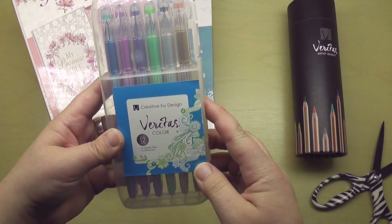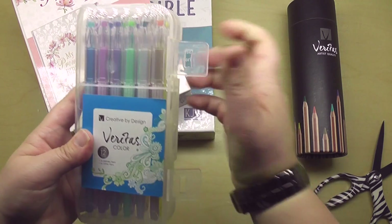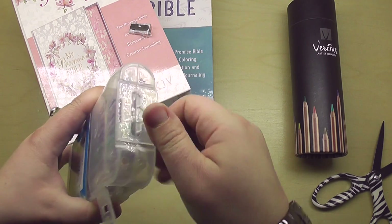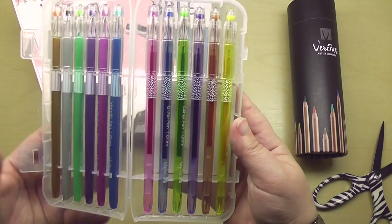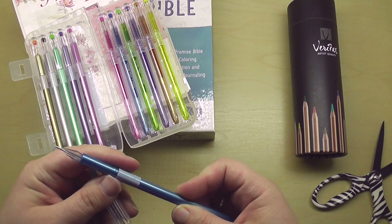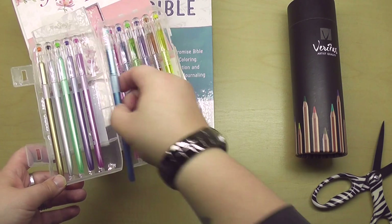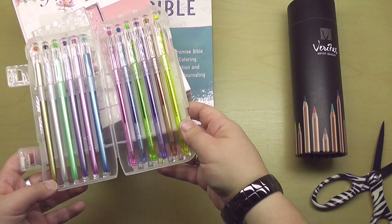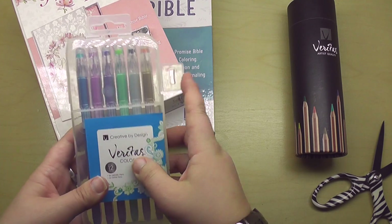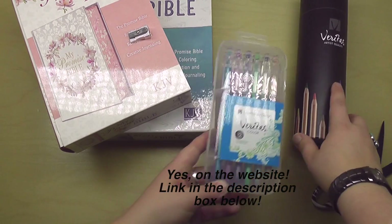Same brand here — these are the Creative by Design Veritas Color set of 12 pens. I love the packaging so far because it's reusable and easily opened and closed. Oh, these look so nice — wow, these look like fancy pens. I'll be doing a full review on these and trying them out in the Bible as well. I'm going to check out their website and see if these are available and I will link to both of those things below.